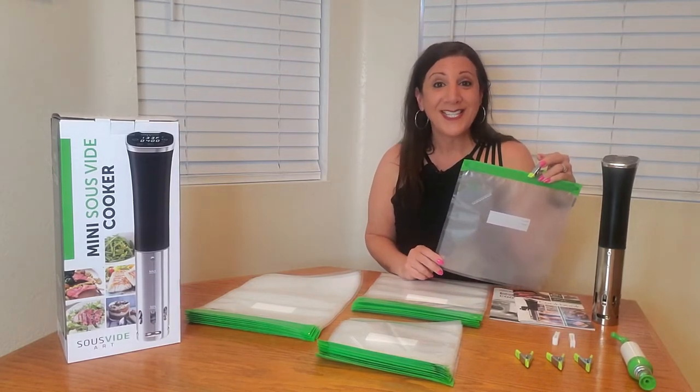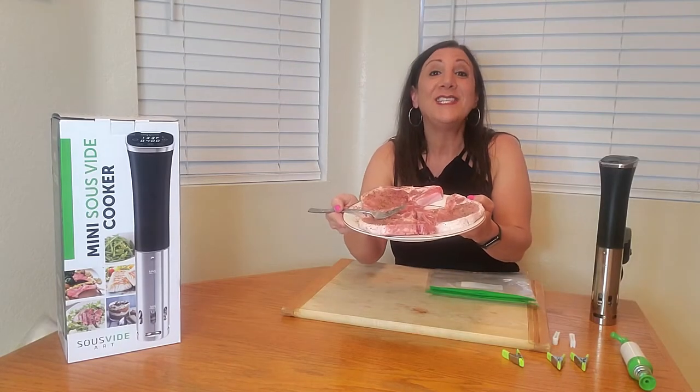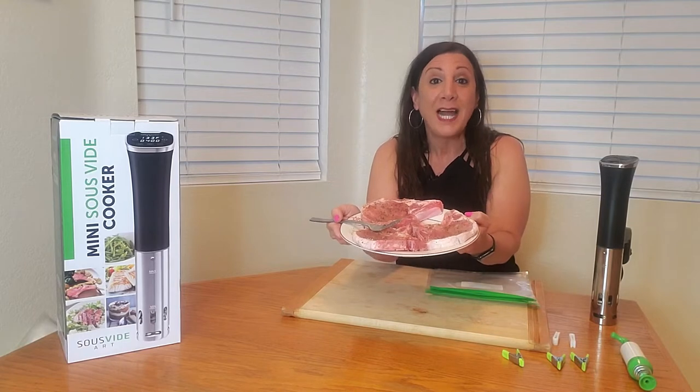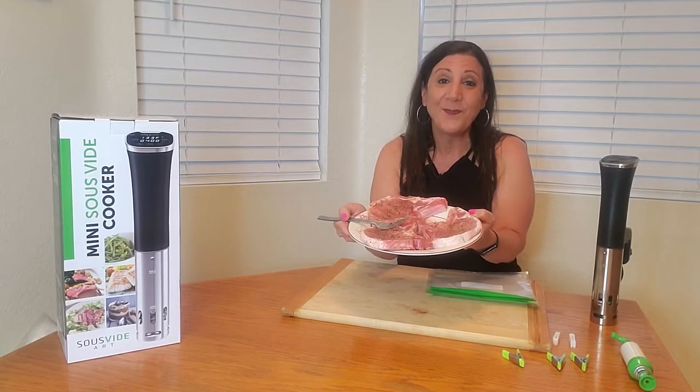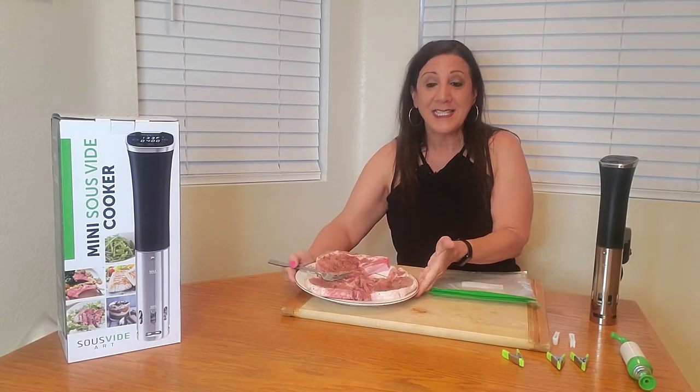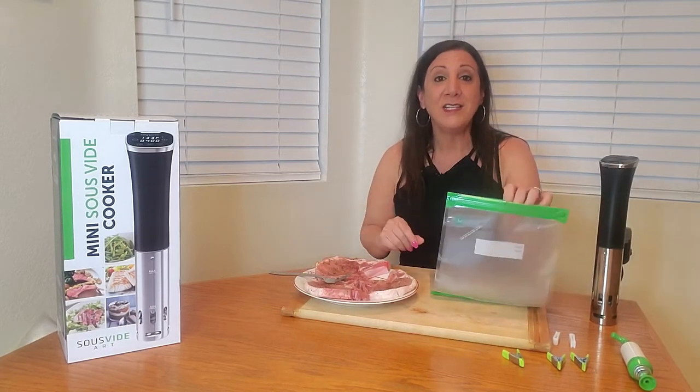Let me show you how it works. The first thing you're going to do is season your food. I'm making pork chops and I seasoned them with black pepper, Montreal steak seasoning, and a dash of oil as well. Now we're going to put them into each of these individual bags.